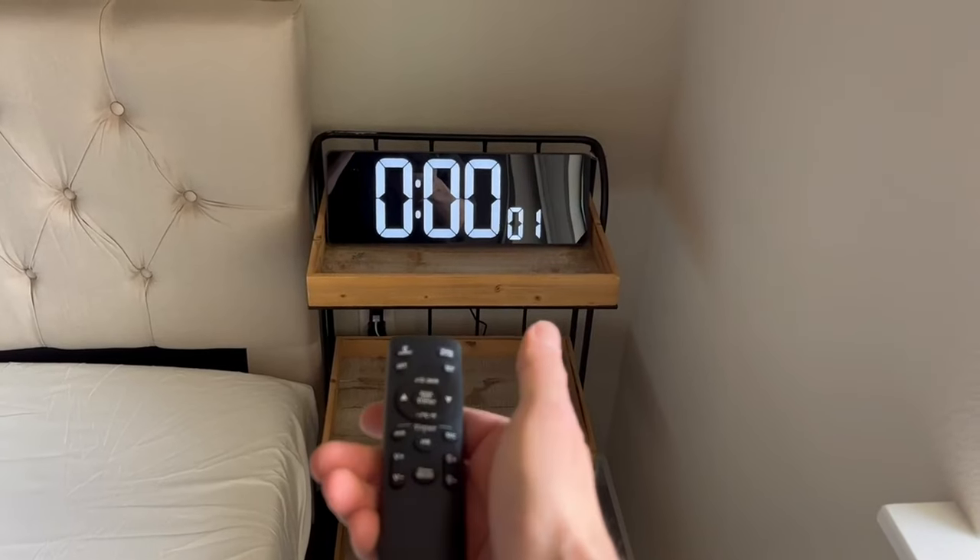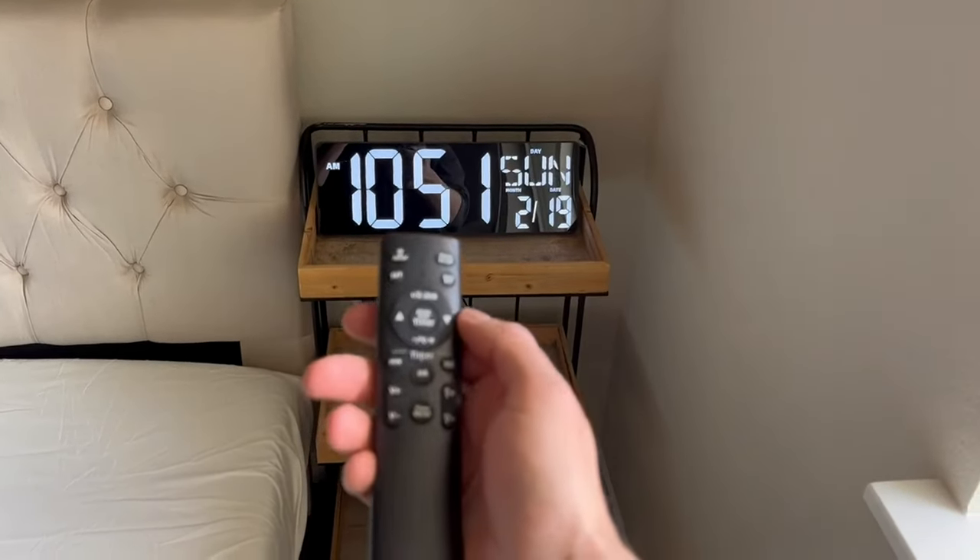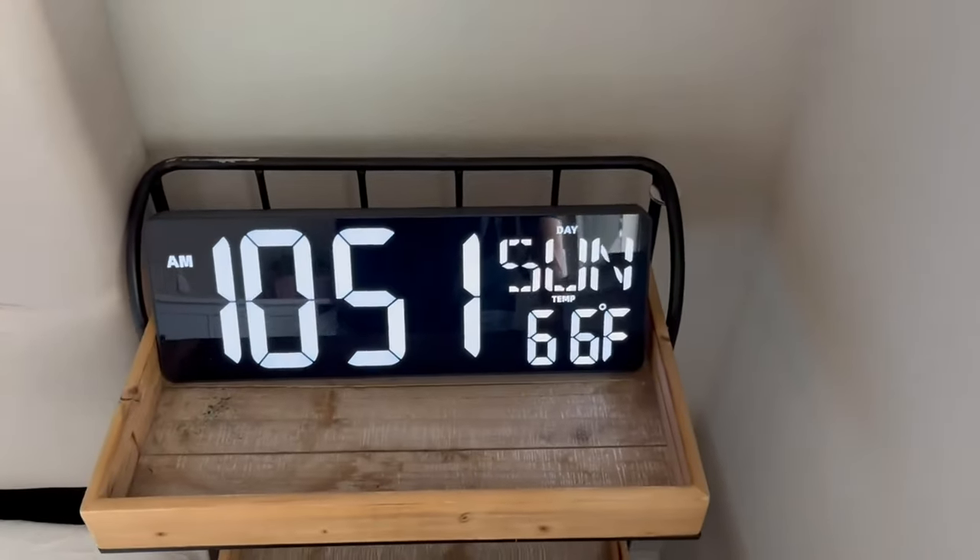Overall, I would highly recommend this product whether you will be displaying the clock by mounting it or using the kickstand.